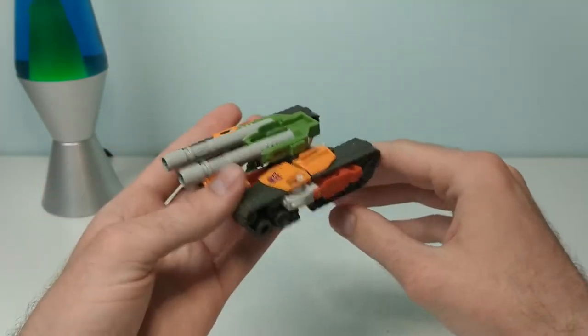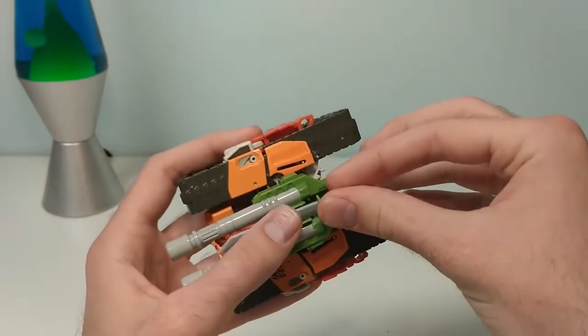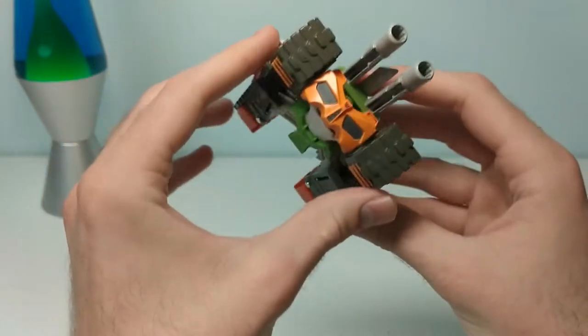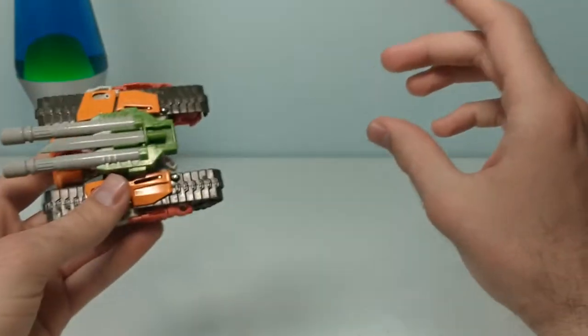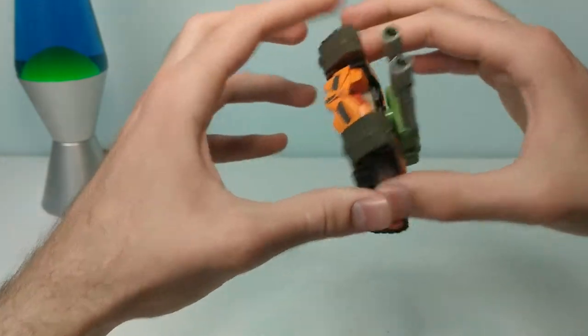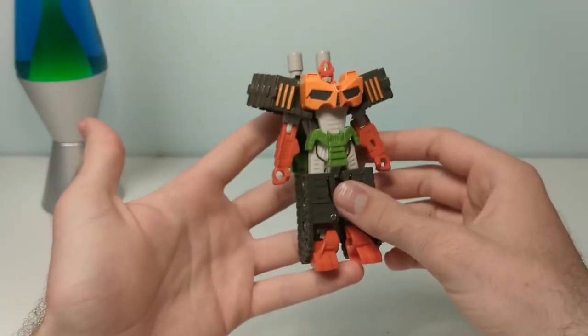The colors and detail are pretty nice too, to my eye. And there's some extremely inelegant weapon storage, which I adore. Now, to get this guy into his robot skeleton samurai warrior mode, you're going to want to squeeze on these gray bits — like so. And there we go. Now he's a robot.